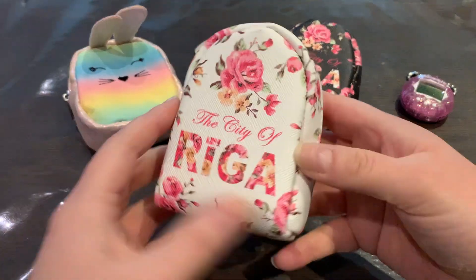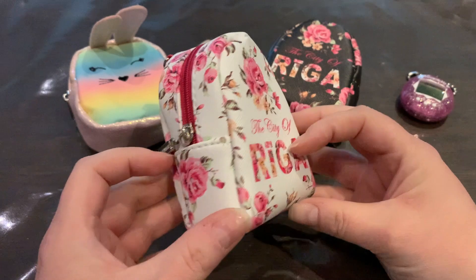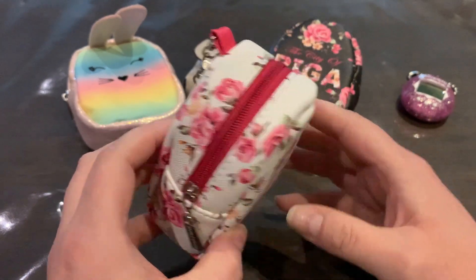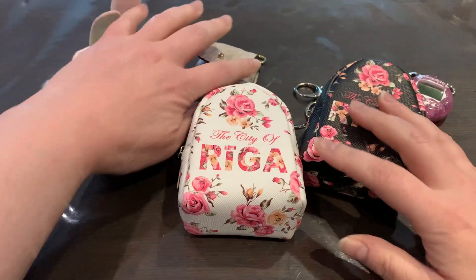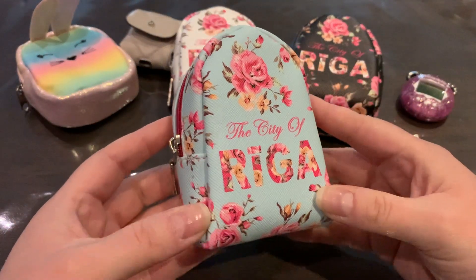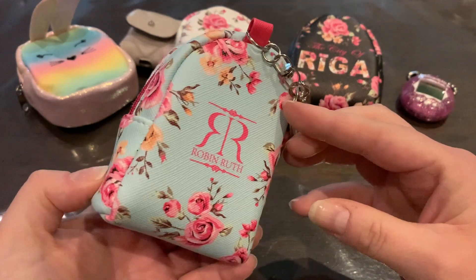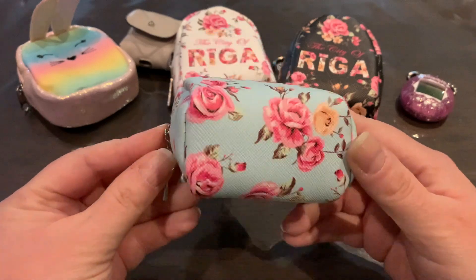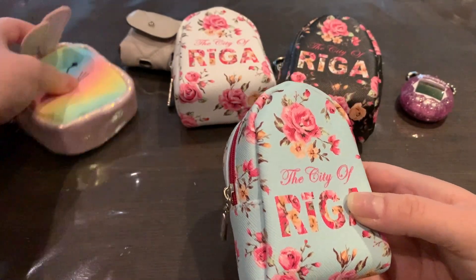I saw this one as well and had to have it because it would be perfect for summer — it's so pretty with a pink zipper. This one has black zippers. And then there's this one — I just had to have all the colors. I thought this one would be perfect for spring or maybe summer, it's so pretty. So yeah, I have a lot of pouches now.